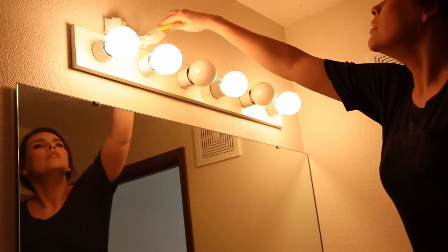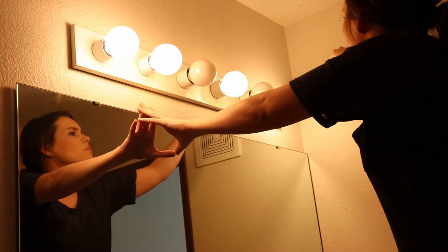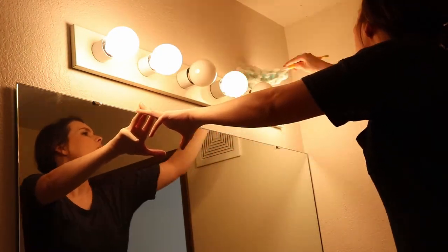And now I'll move on to the bathroom light fixtures. As you can see, this was really disgusting — a huge chunk of dust fell down. And then I dusted those little vent things because those are also something that I never clean.